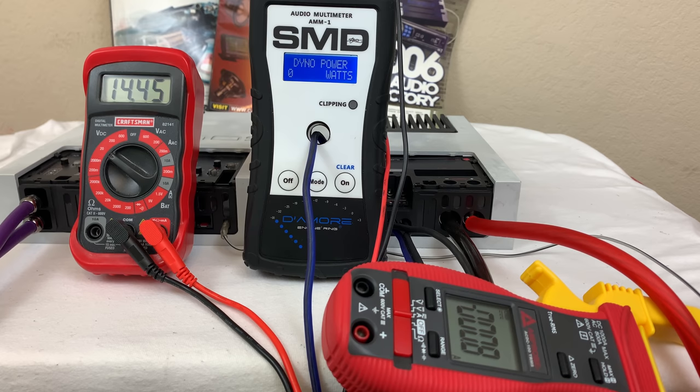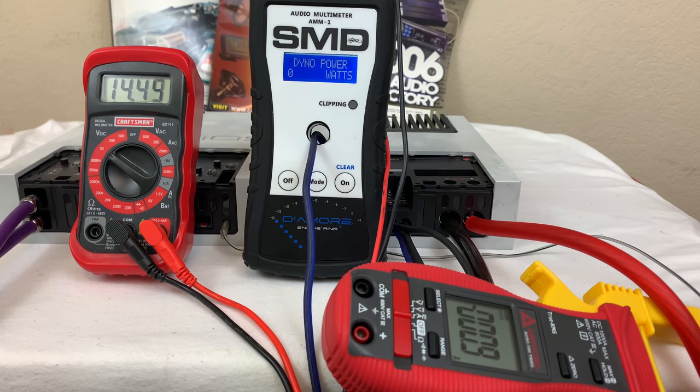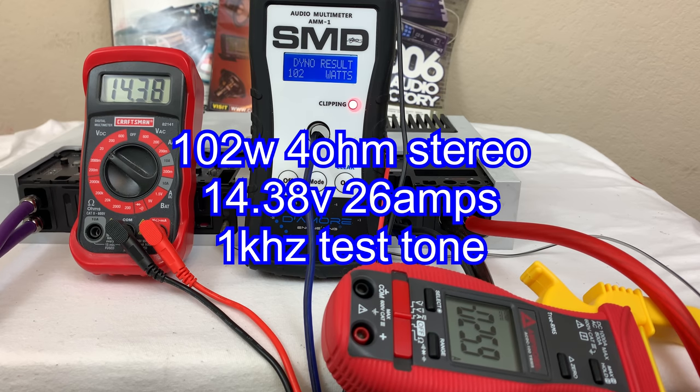We're going to start with the 4 ohms stereo test. It's rated 100 watts per channel, and we're going to use a 1 kilohertz test track. Looks like we got 102 watts at 14.38 volts and pulled 26 amps.